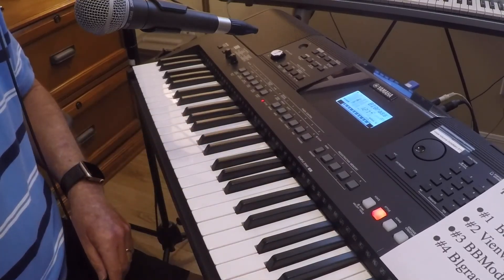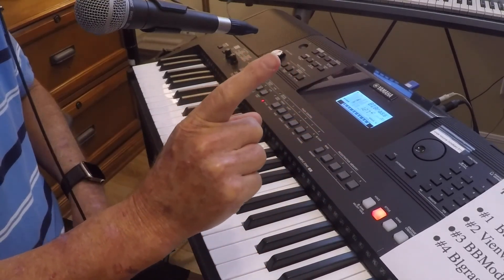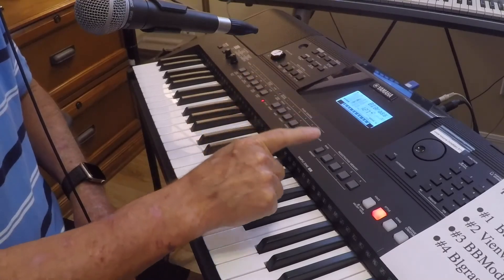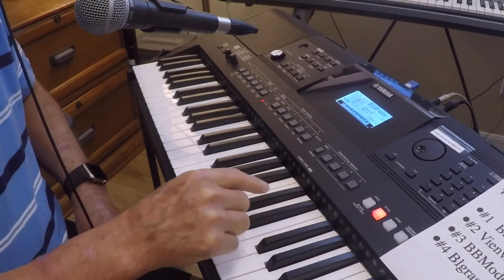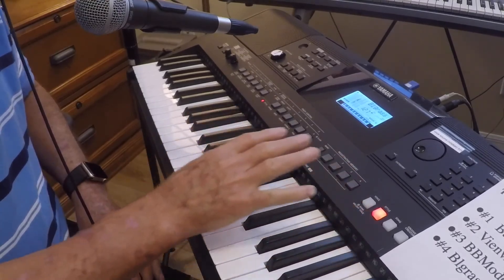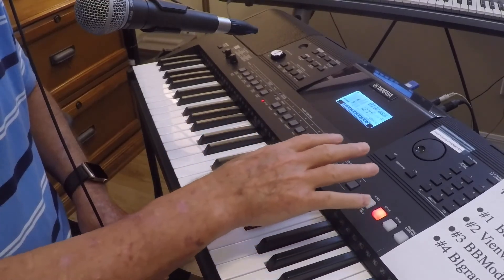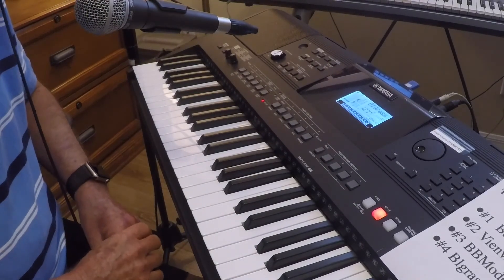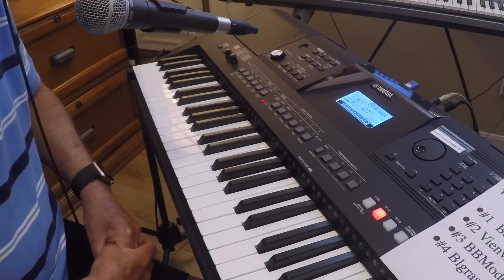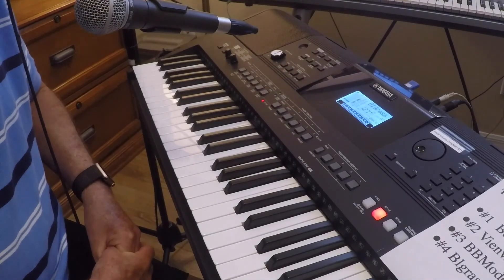There you go — four songs stored in memory, and all I have to do is press one finger on 1, 2, 3, or 4. I can store up to 32 songs in the registration memory. Hope you've enjoyed this. If this is useful to you, leave me a comment and let me know and I'll make some more. Be well.